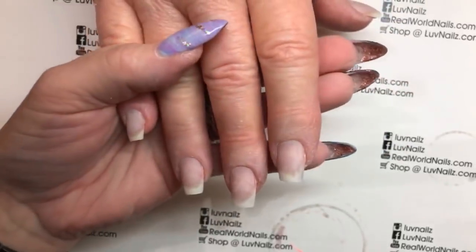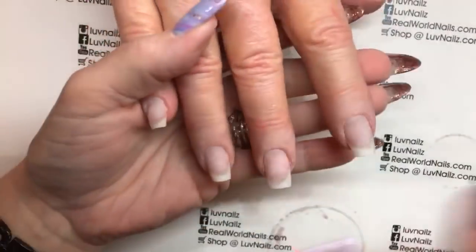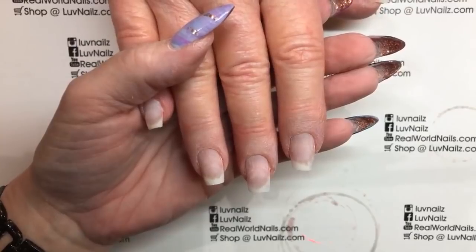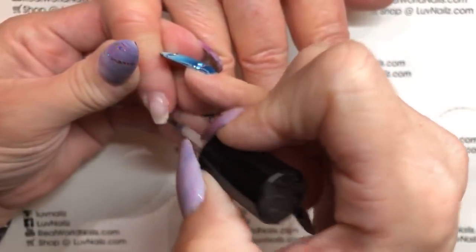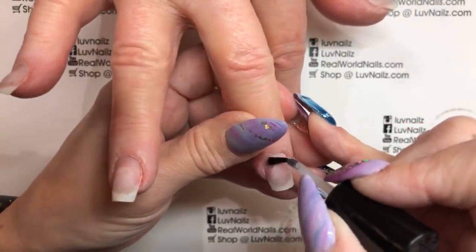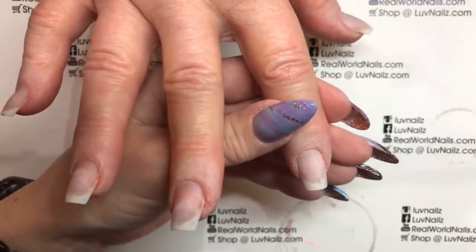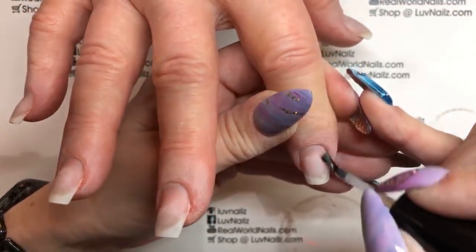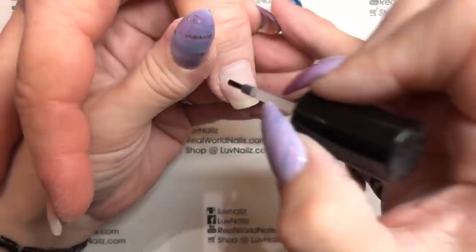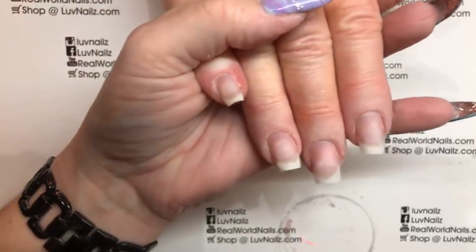Good morning, guys. I'm here with the lovely Diane, a client I've had for ages - I don't know, 13 years, something like that. At least seven years since I've been at Salon Bella. She's been making my daughter those amazing gingerbread house kits forever, and the kits come from lovely Diane here. So anyway, she's here with me today.